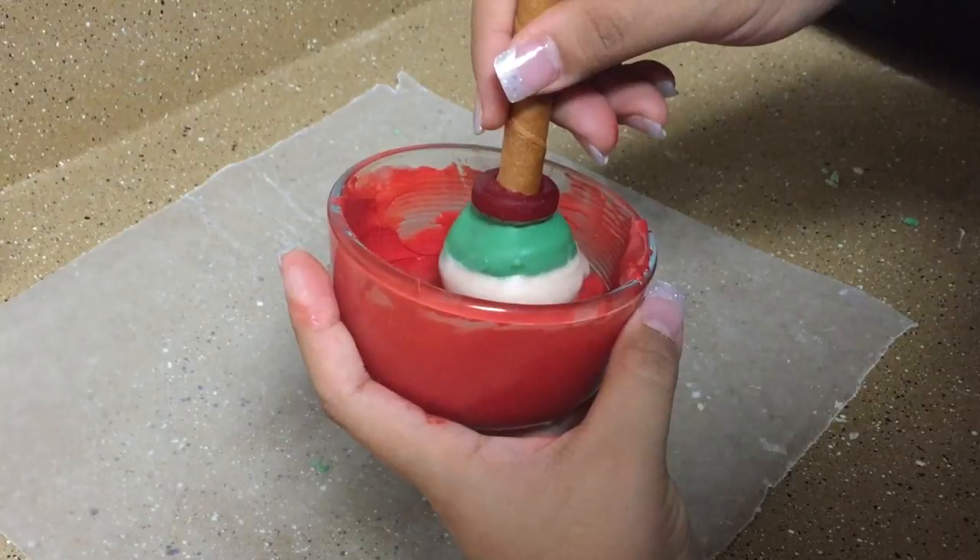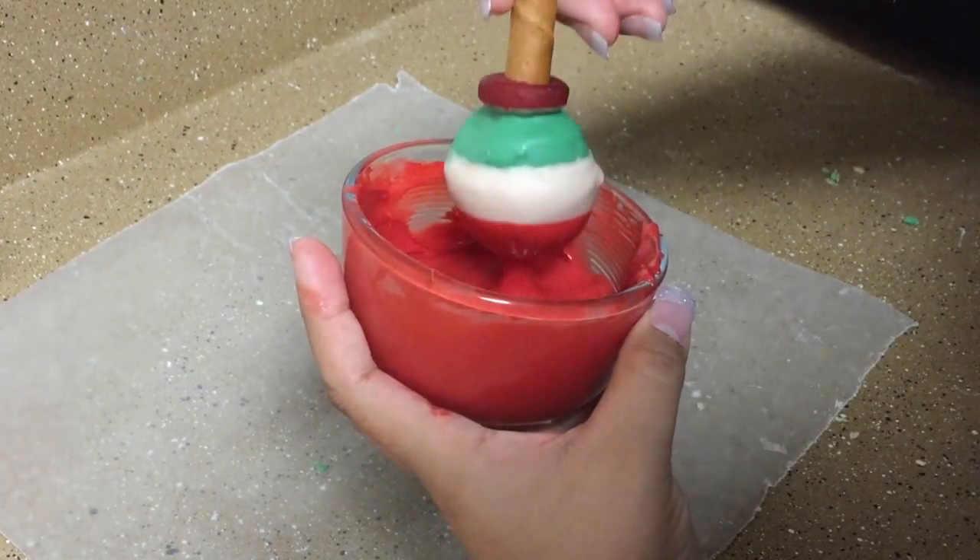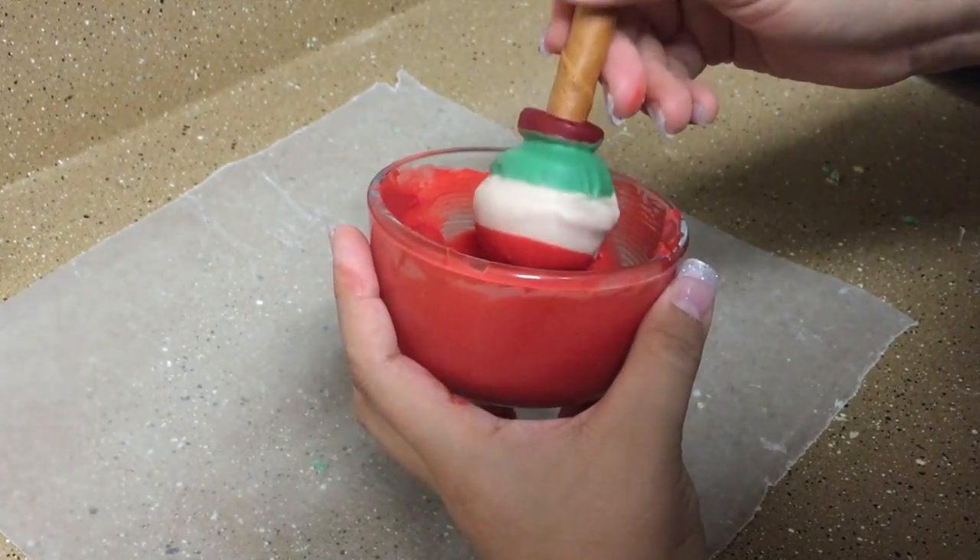Lastly, melt the red candy melts and dip the bottom third of the cookie bowl once again. Let them dry until they are completely set.